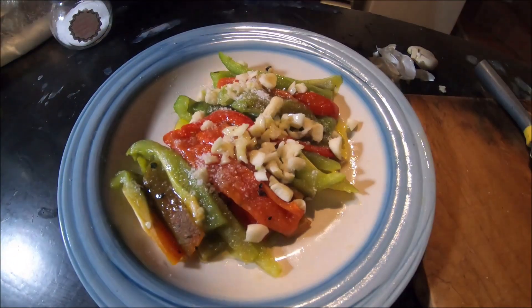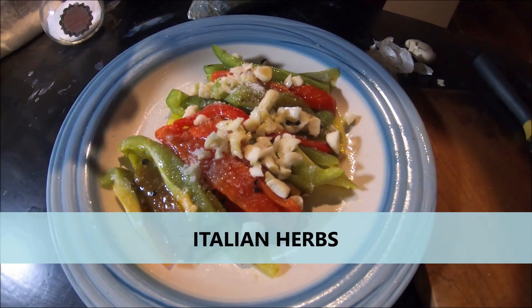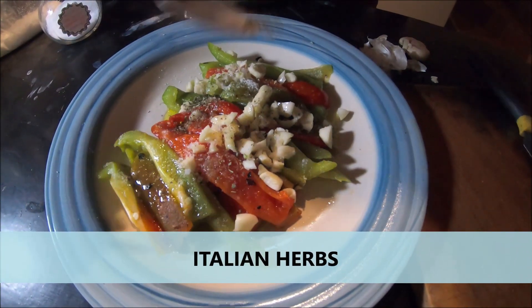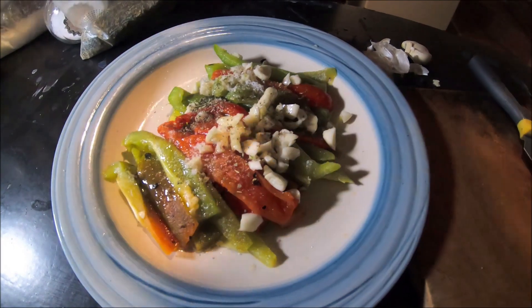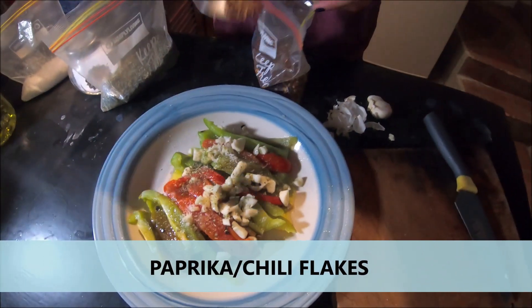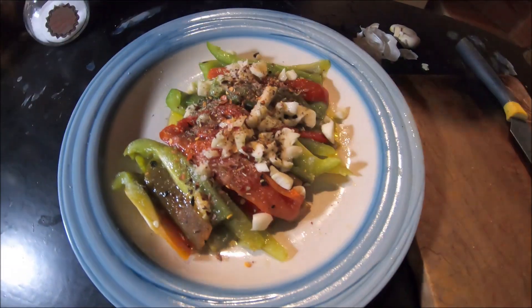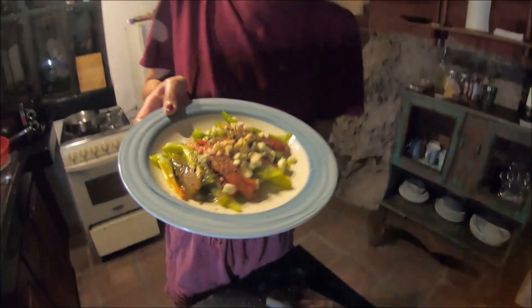I like to have some spices — the Italian herbs because this is very nice, I think. And I like some paprika. I like some spicy also. Now it's ready.